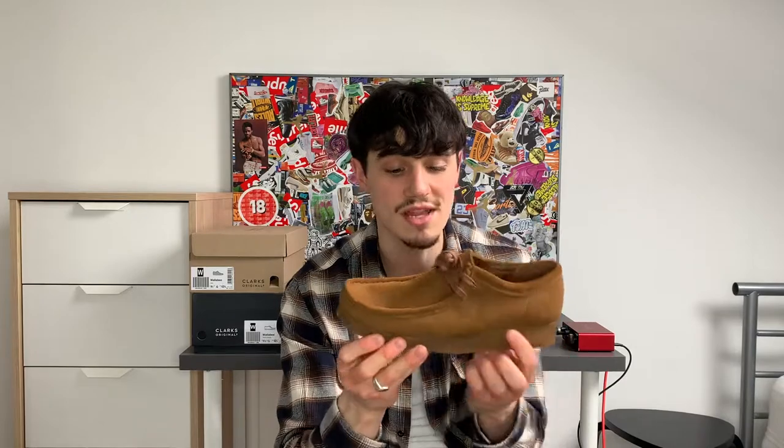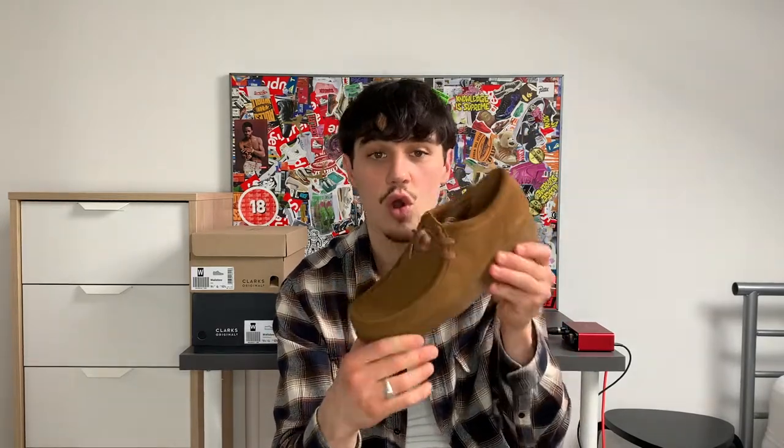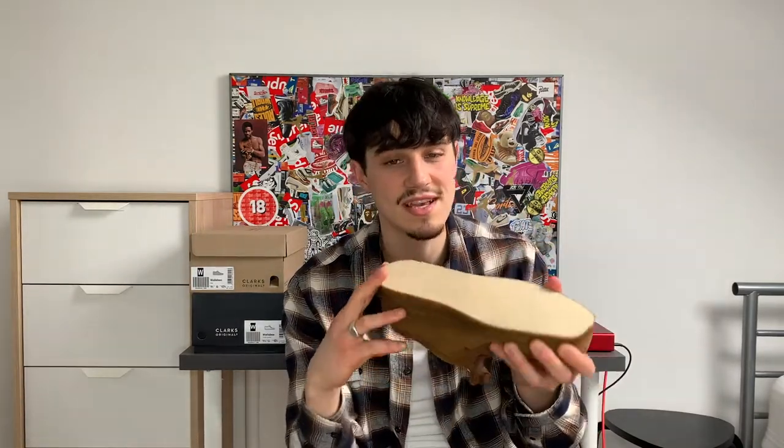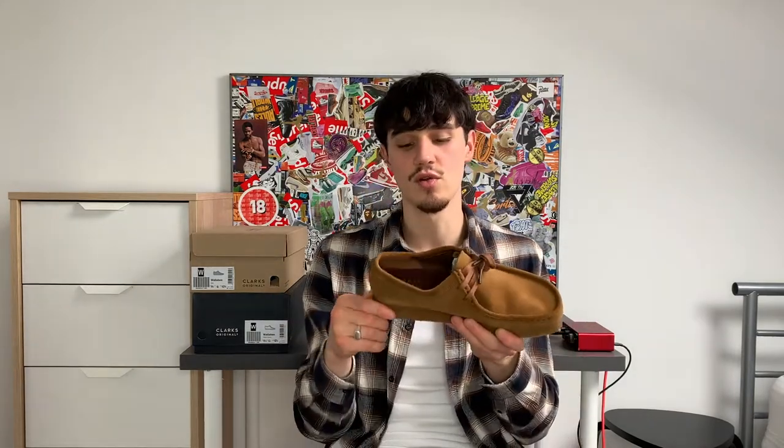These are clean man, I can't wait to bust these out in winter — October of course. These are great full colors right here, the dark brown, the Coca-Cola joints — it makes a lot of sense. But out of the two, these are probably my least favorite, though they are still sensational.